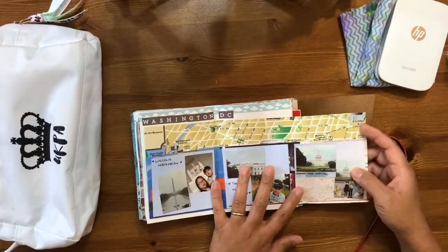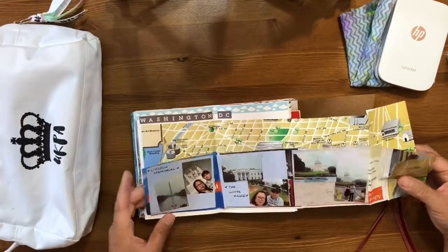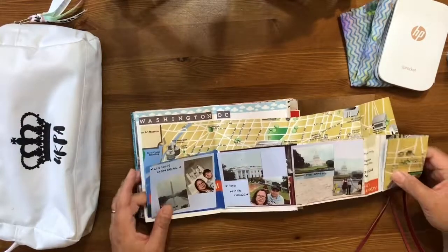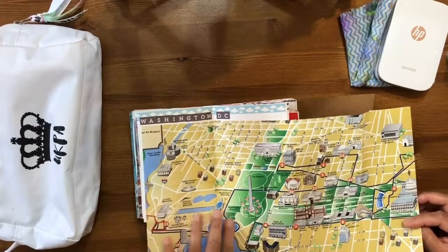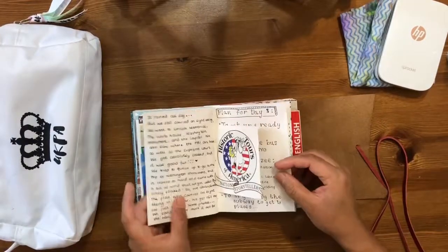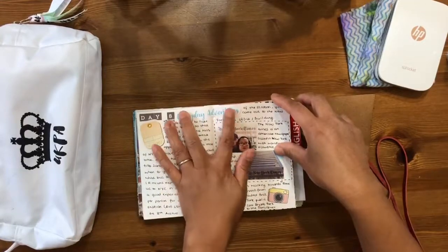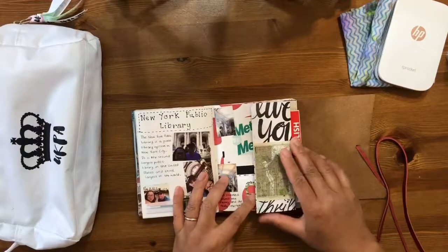When we went to Washington it was a rainy day so we weren't able to go to as many places as we wanted, but we made the most of it. I've stuck the map of the city in there. Then we went back to New York — that was great fun because we took the subway.